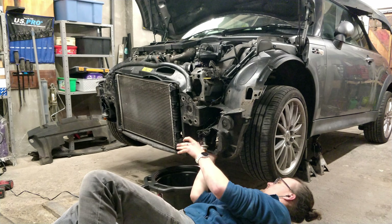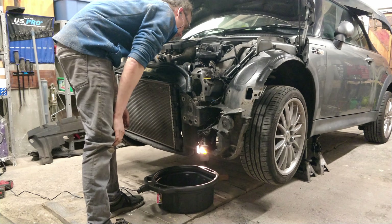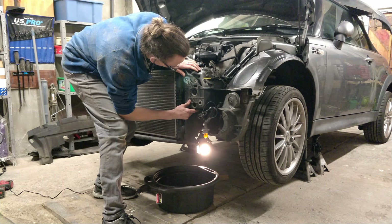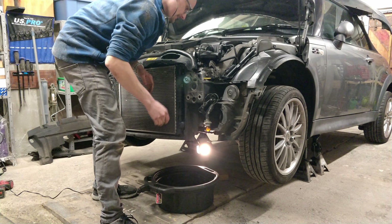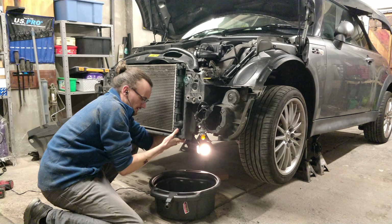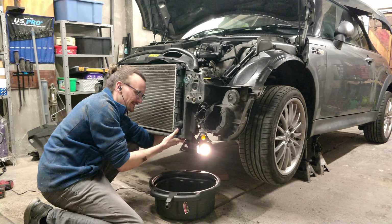Oh wait, is this going to drop the radiator? It is. So currently the only thing holding it up is the pipe I'm about to take off. All right, that's good enough - it's hooked on something. No mess, no mess - come on, I just cleaned this whole garage.